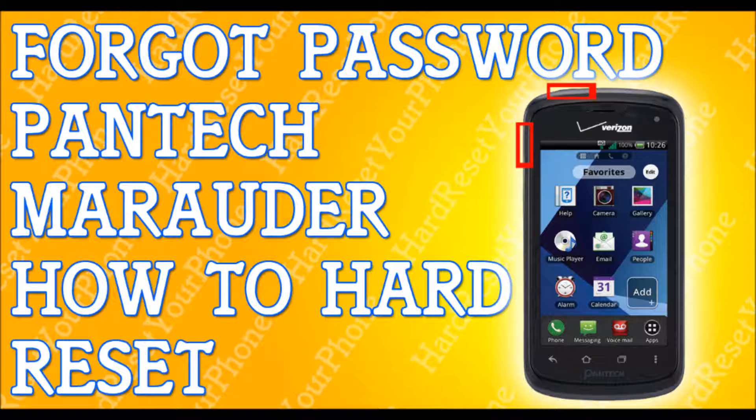Alright, so you've forgotten your password to your Pantech Marauder. I'm going to show you how to hard reset your phone so you can get back to your life.